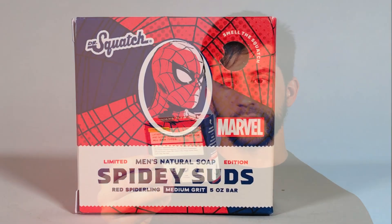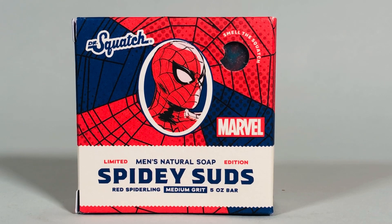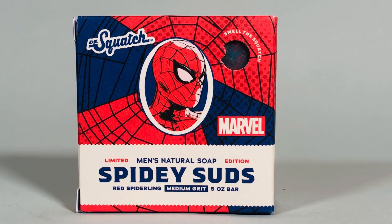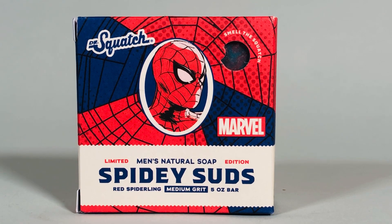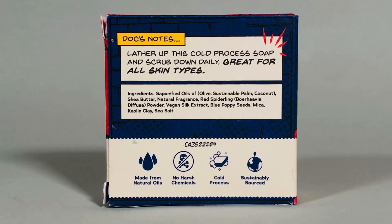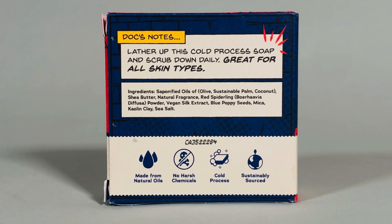Let's begin our review by taking a closer look at our box. First things first, I think this is freaking cool — really something else. I love the comic book style. You have the red and blue, obviously symbolizing Spider-Man — that's his colors, at least his Spider-Man suit. As a Spider-Man fan myself, I grew up on the comics, the show, the movies, all that good stuff. This is pretty darn cool.